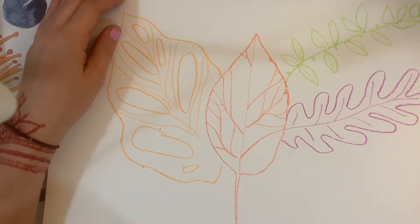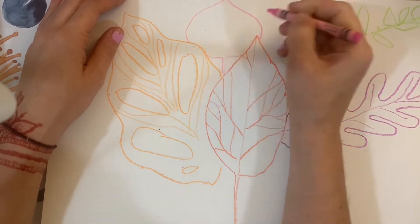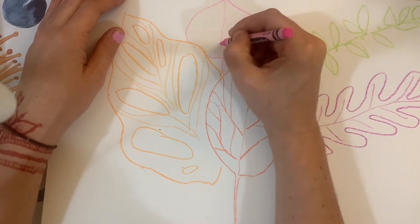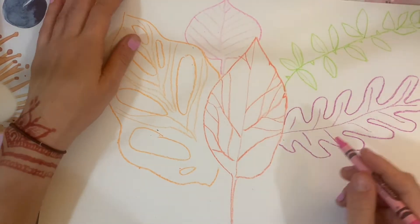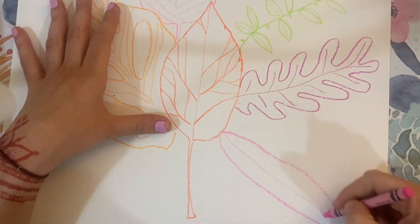I'm drawing the little veins and lines that I see inside of each leaf — some of the smaller details that I've noticed, like the veins that go in between the bigger veins.